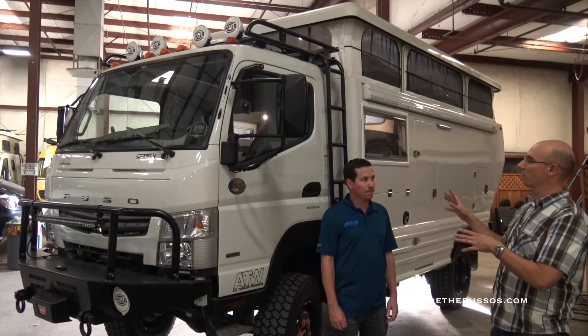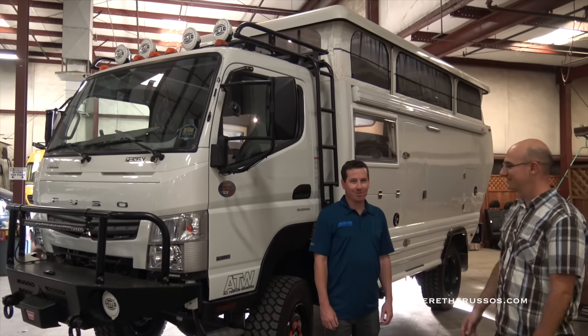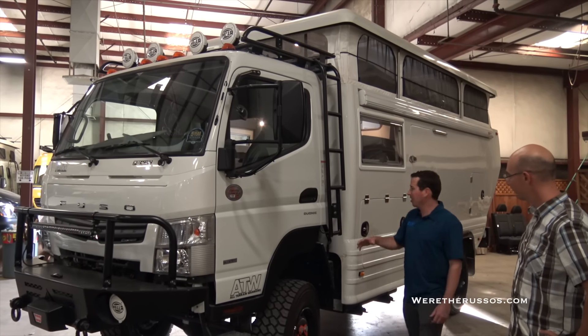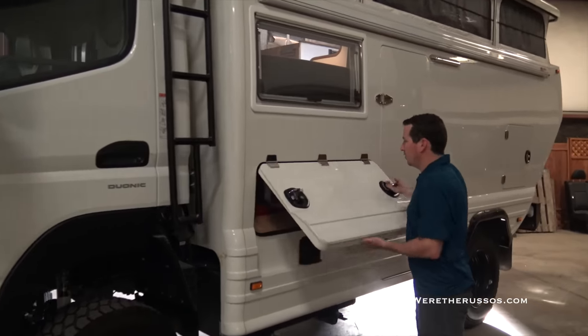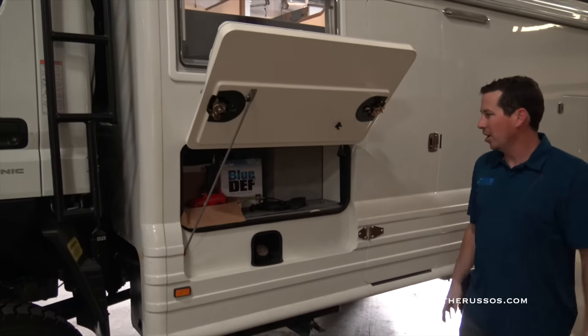It looks like you're still doing some work on this particular vehicle, but walk us around and show us all the features — this thing looks badass. We're just finishing up on this, so excuse a couple screws lying around. It has a ton of storage. These things open up and have a little arm that pulls down for support — it's a nice little utility locker.